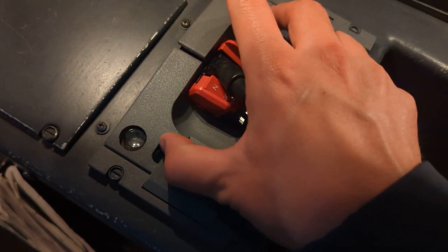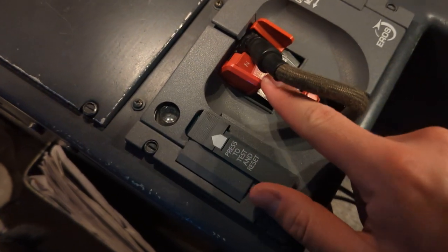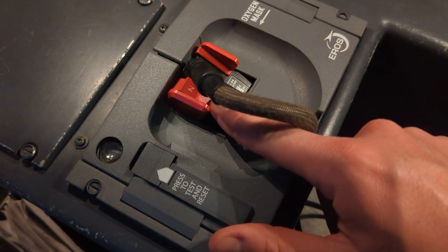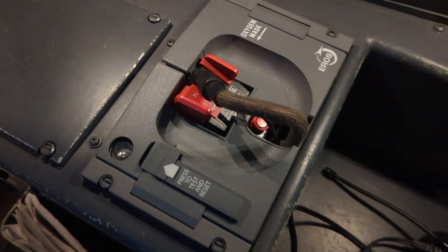Once we release it, we'll hear the oxygen go out and the cat's eye remains out. We also want to make sure our mixing switch is set to 100%. And that completes the first flight of day oxygen mask pre-flight test.